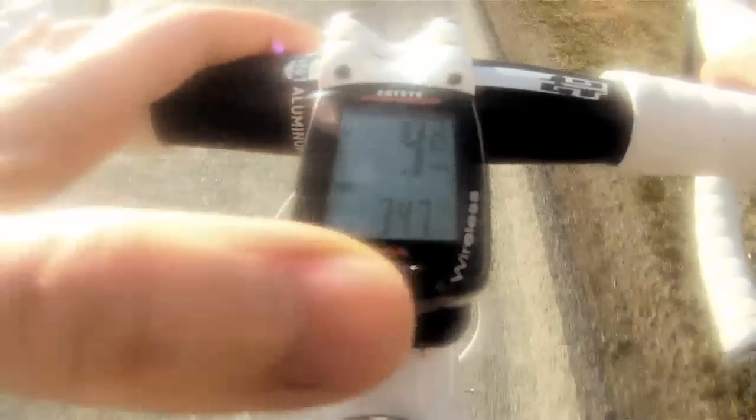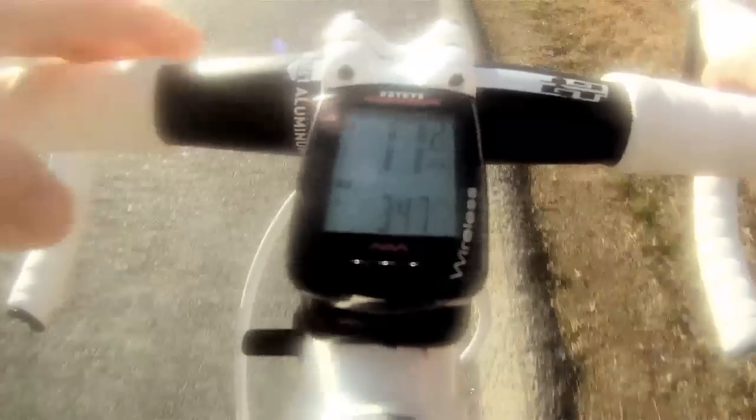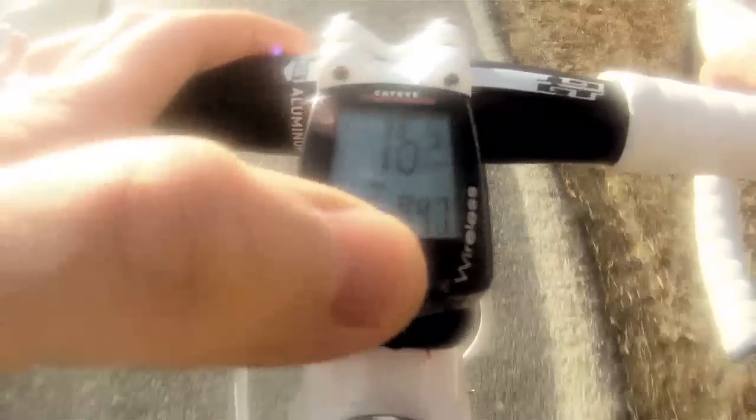The computer includes eight functions. So you have current speed, of course, average speed. It also includes a pace arrow feature to indicate whether you're above or below your average speed.